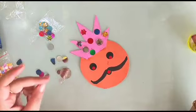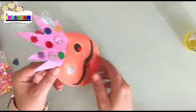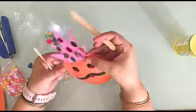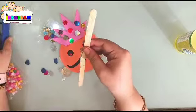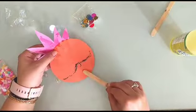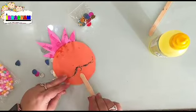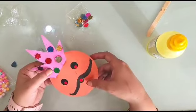Now simply we have to take two ice cream sticks. You can paste one, but if required you can double it like this with the help of a stapler. I am just pasting one simply like this.